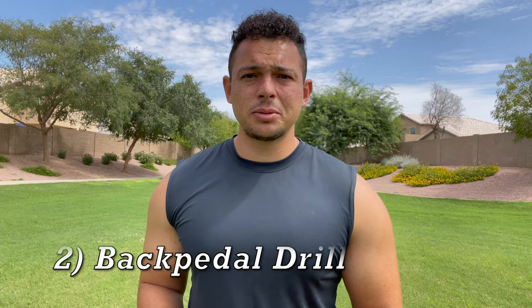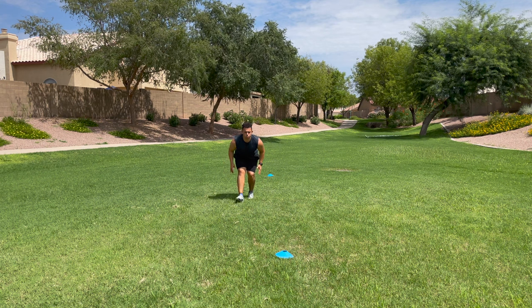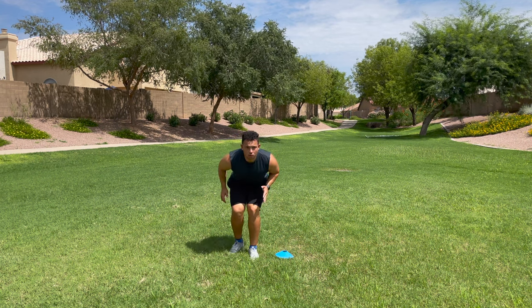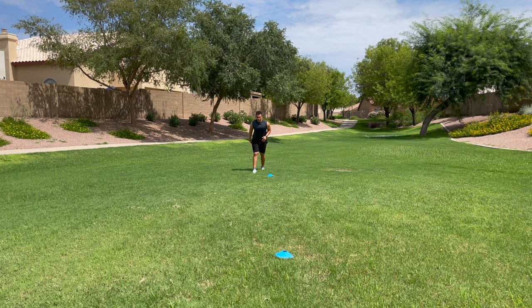Drill number two is a straight line back pedal. As players and teams get older it's going to be more necessary to get comfortable moving backwards, and the first thing with comfortability is control. So before you can move fast we're going to take this slow. All you need is two cones and we're working on back pedaling straight backwards. Start out walking backwards, but first get in the correct stance — hinged at the hips, nice and low with bent knees and bent hips so they are able to move in any direction.